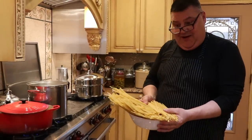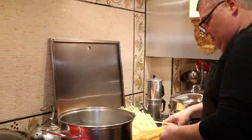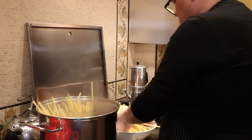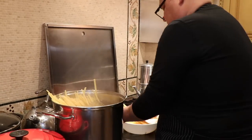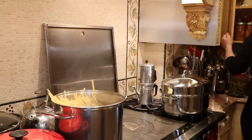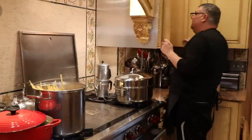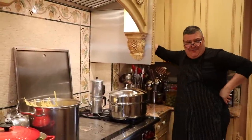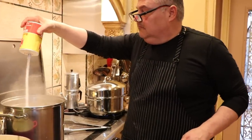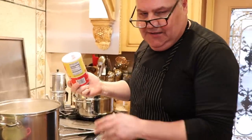We're going to make three pounds of pasta - I think it'll be enough. One more salt. It's salty water - I know you think it's a lot but it's not. Trust me when I tell you.